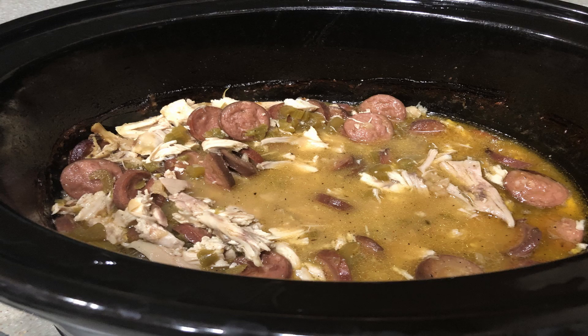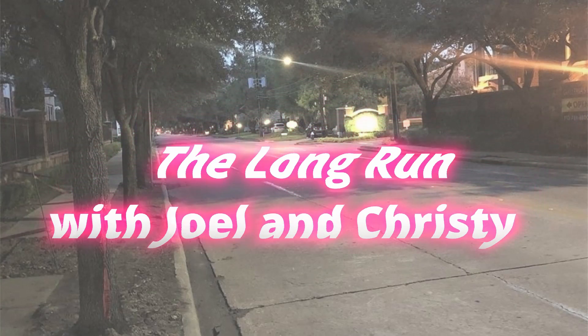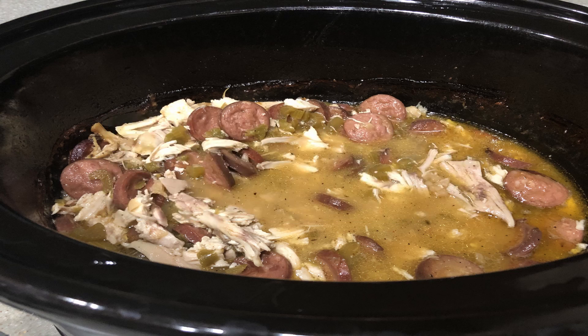The recipe of the week is sausage and chicken gumbo. Welcome back to The Long Run with Joel and Christy. I'm Christy, and today's recipe of the week is sausage and chicken gumbo. Let's get to it.